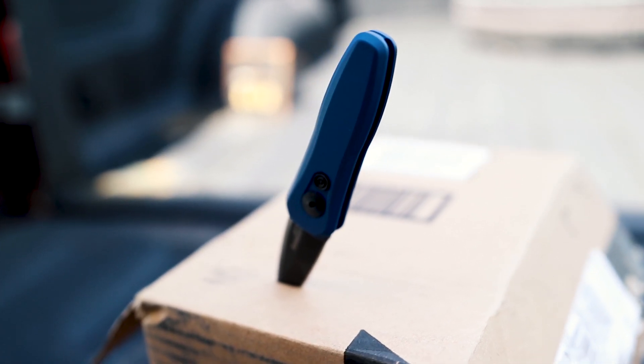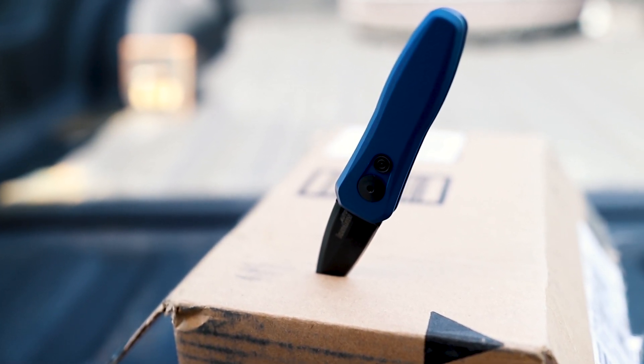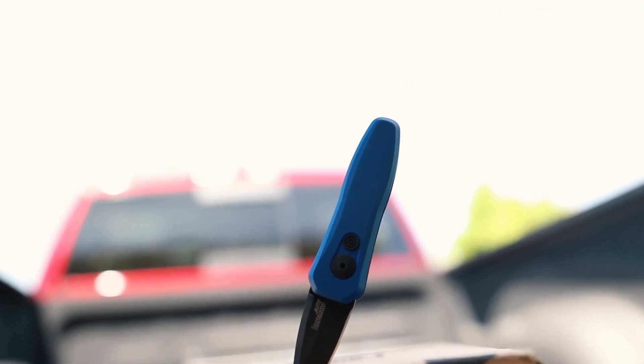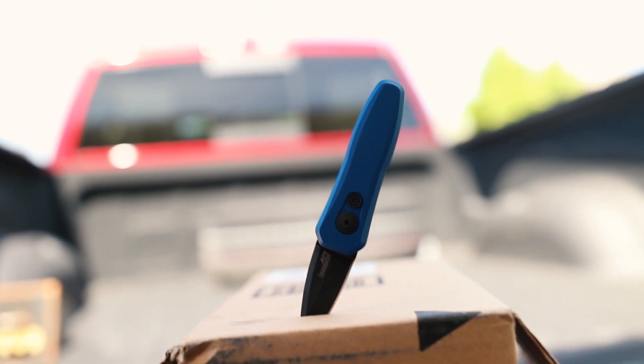CPM 154 steel is really a jack of all trades metal — it can be worked easily yet retains its characteristics of chip resistance, edge retention, corrosion resistance, and ease of sharpening. Manufacturers that use CPM 154 have recognized that it makes a great blade that checks all the boxes. It's really a workhorse, and for Kershaw it's towards their higher end of blade steel, which is why this knife costs a little bit more than your typical Kershaw. Well worth it though — it's a really good steel, and you should be able to put a great edge on it.